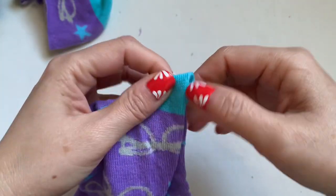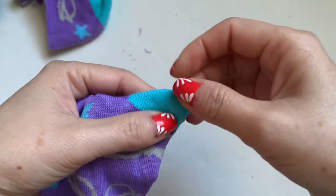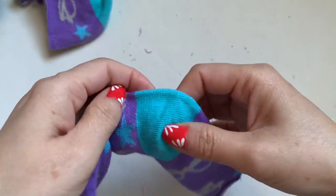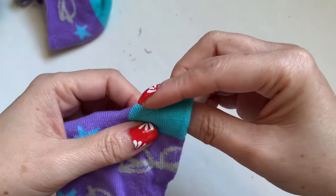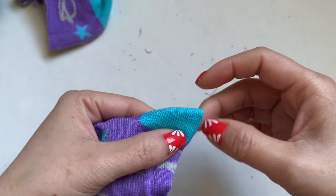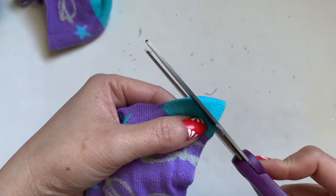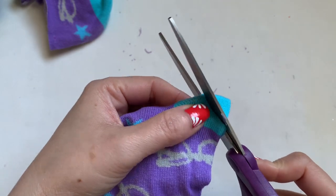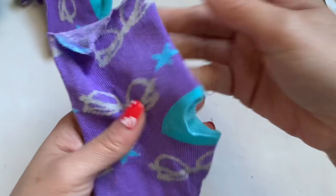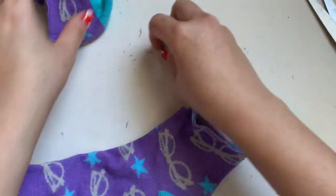Fold it like this at the heel — the sock has a guide right here with the color. I'm going to cut about half an inch right around this area, just about half an inch — just like that. You can see the half inch cut and it comes out nice.